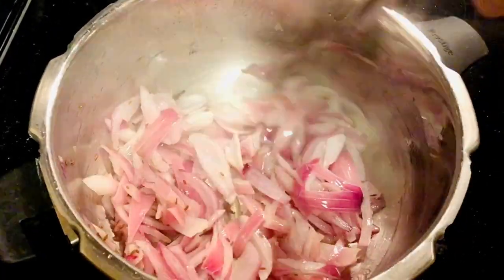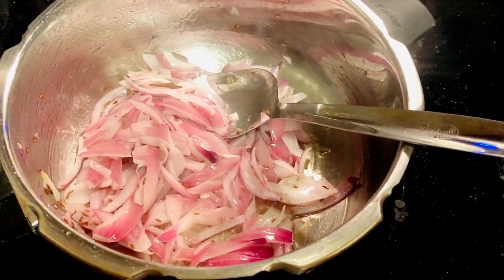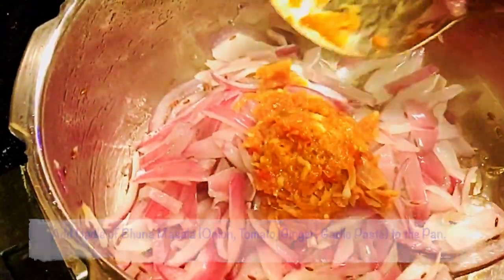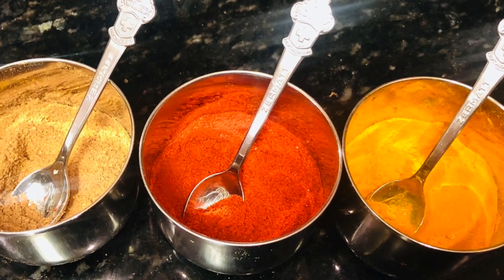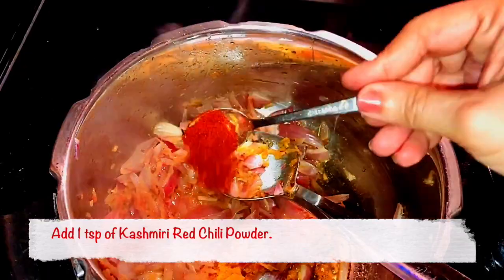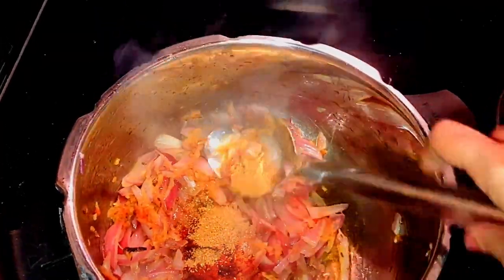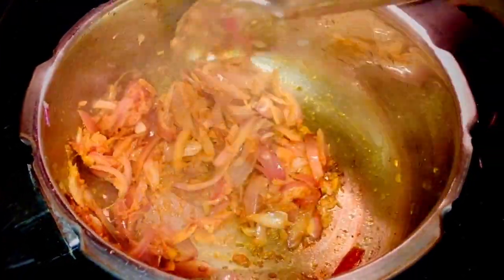Now that the onion is lightly golden, I am going to put the bhuna masala that I just made — adding 1 ladle of bhuna masala, which is the tomato, onion, ginger, garlic paste. The 3 spices I am going to use at this time are half a teaspoon of turmeric, 1 teaspoon of Kashmiri red chilli powder which brings a beautiful redness to the curry, and 1 tablespoon of coriander powder. Mix all of the spices well with the onions.